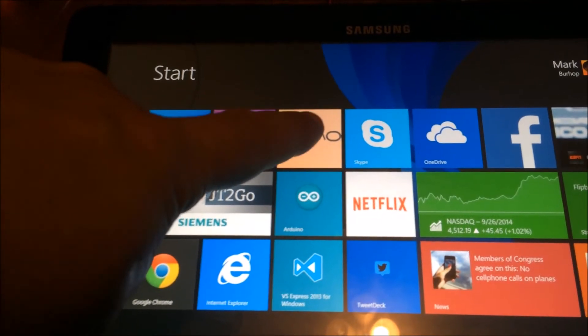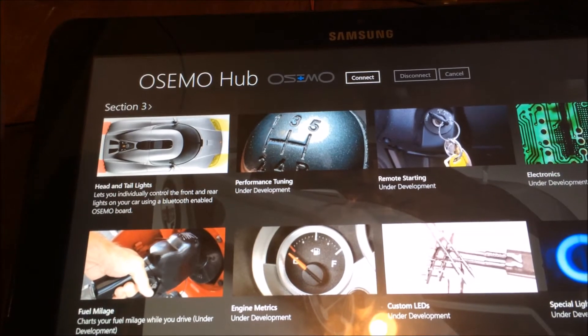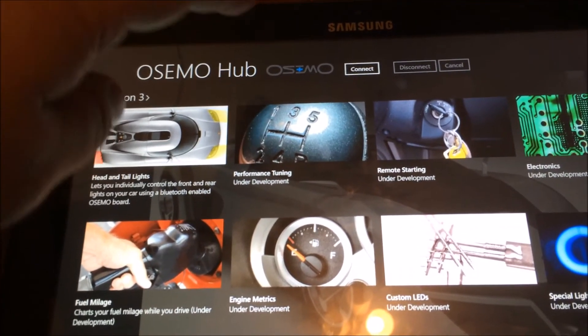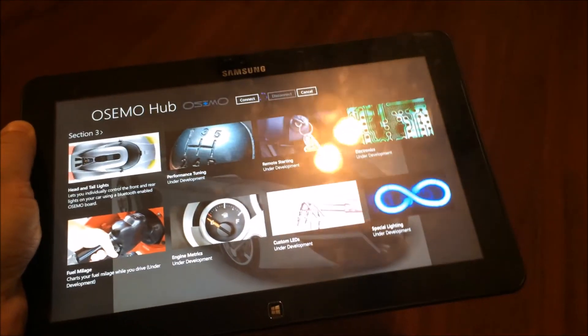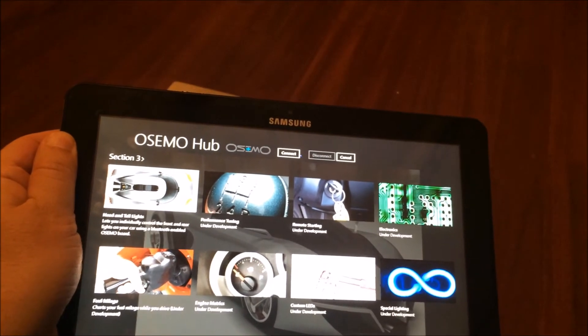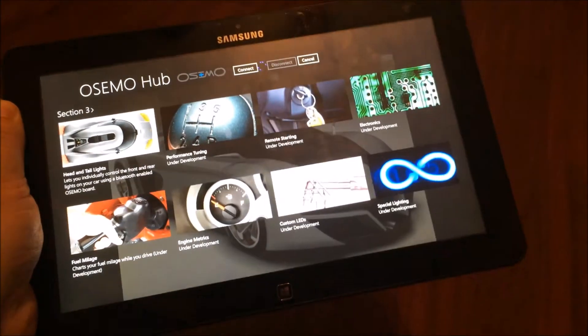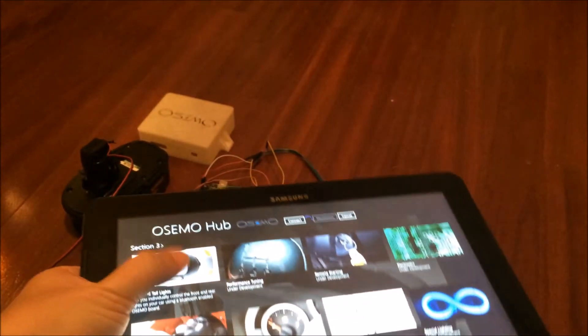To start it up you simply click the Osimo app button, and you can see what we get here is a number of different applications. The first one we'll look at is basically the headlights. The goal would be to add additional applications for things like tracking mileage, auto starter, things like that.